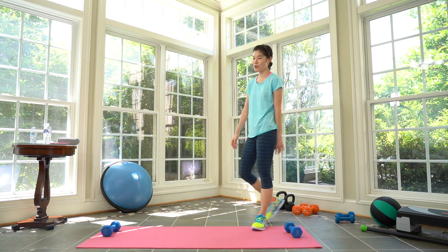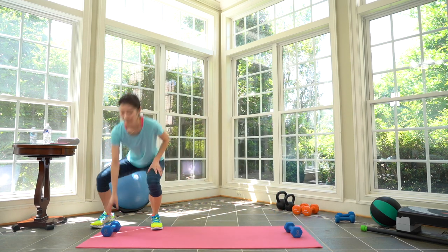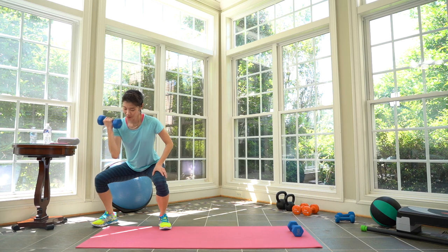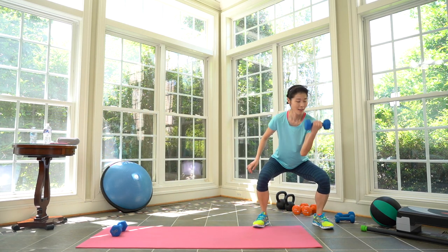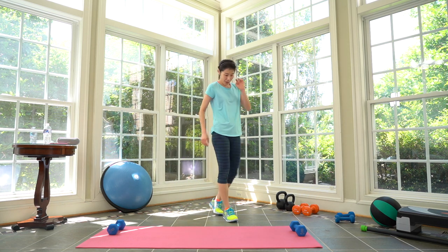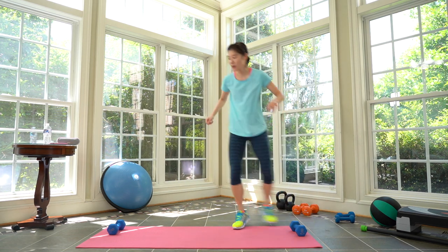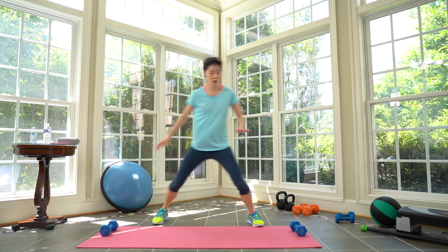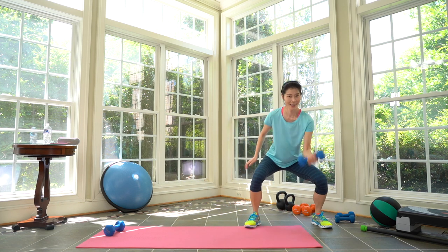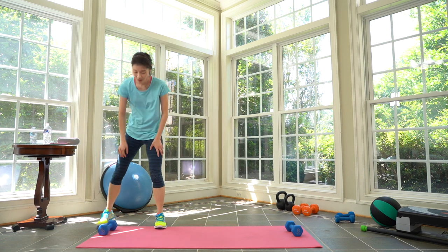Next cycle we're going to start from this side just to switch it up. Prepare, here we go — work! Curl, stay low, curl, hold on. Three, two — take a break, rest. Cycle three complete. One more cycle and then grab your medium weight dumbbells. Prepare, here we go — work! Keep it going, keep your core engaged. Three, two, one. Cycle four complete.